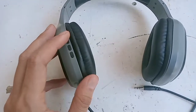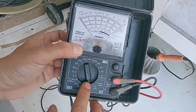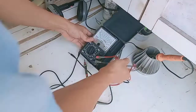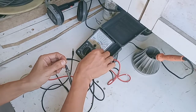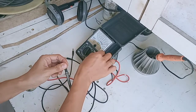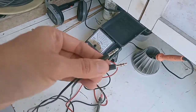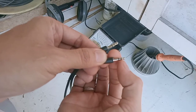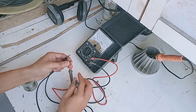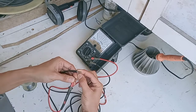Rata-rata kerusakan ada di jack audio atau kabelnya. Tapi tidak semua headset atau earpon yang rusak itu kabelnya. Jadi hari ini saya mau berbagi tip bagaimana kalau misalkan kabelnya yang rusak, apakah masih bisa kita trik atau kita coba operasi kabelnya. Langkah awal kita coba cek dulu kabelnya pakai avometer di skala Ohm kali satu.